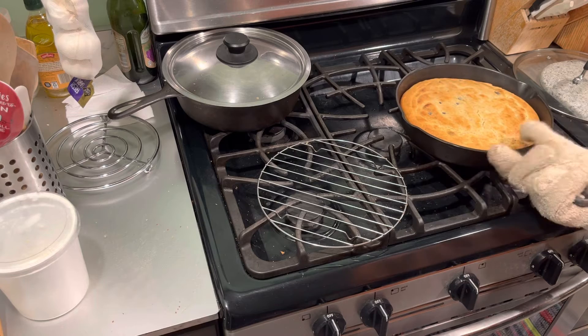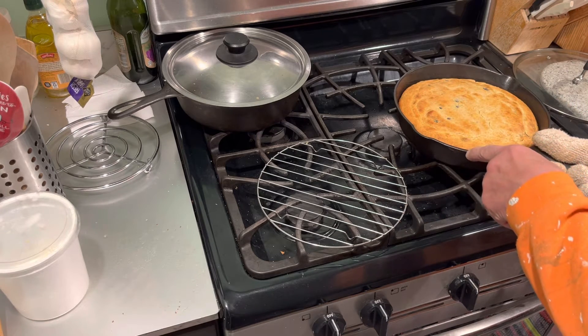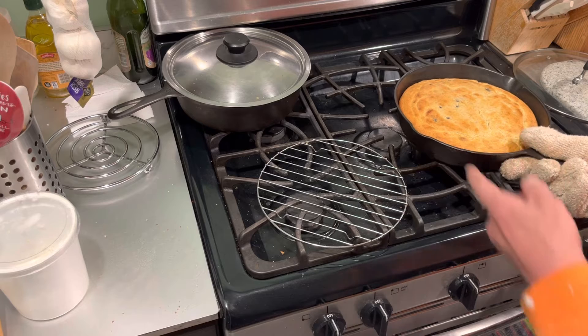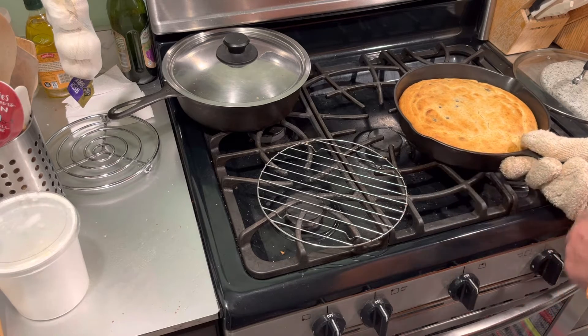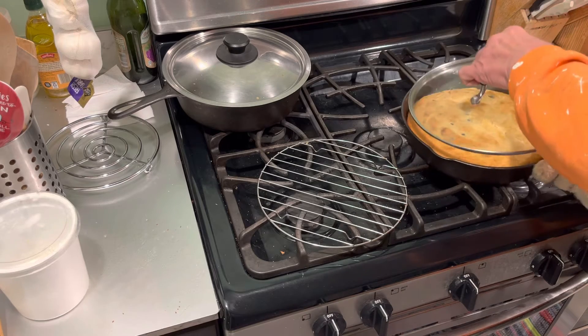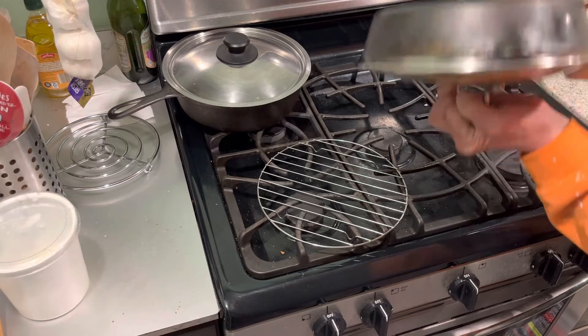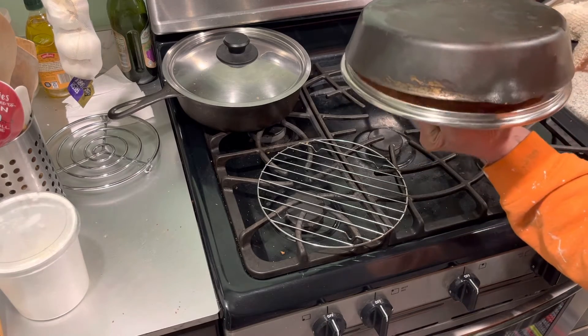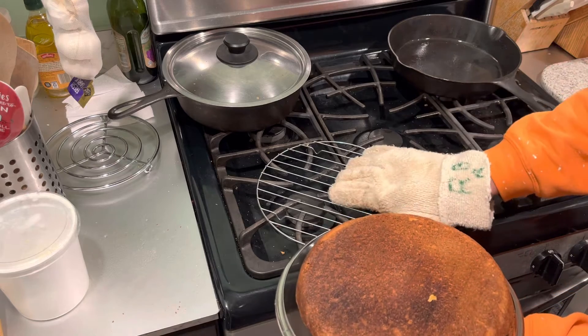It comes out of the oven in the hot pan. I preheated the pan in the 400-degree oven, then put some coconut oil on it, and what I do is flop it — that makes the bottom of the cornbread crisp.